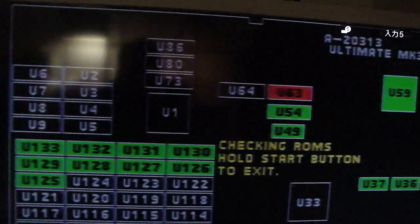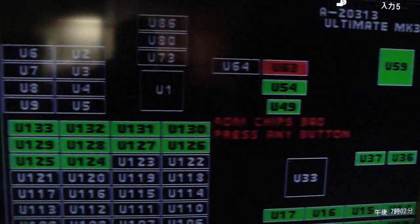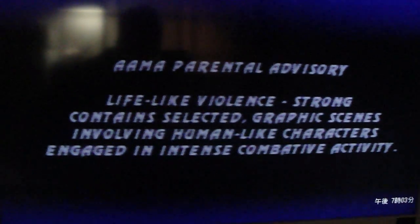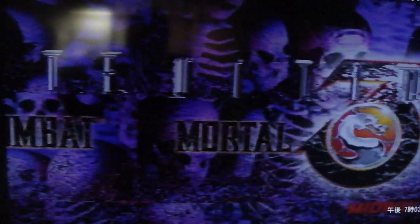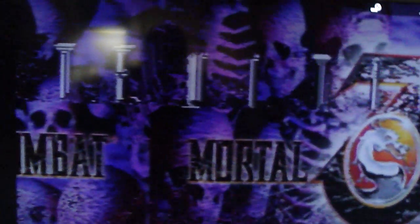Let's try and start this thing up. This ROM chip's bad. The beginning here will have missing music and it'll be a little bit glitched up — at least it was last time, so we'll see. As you can see, Mortal Kombat is kind of stretched out.